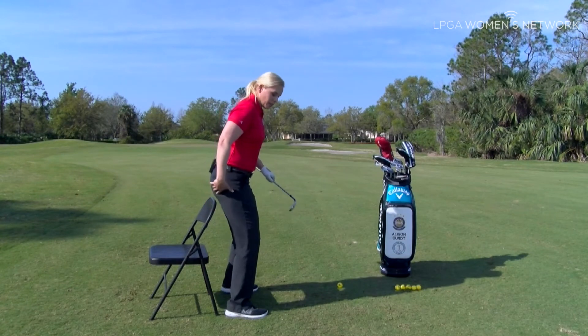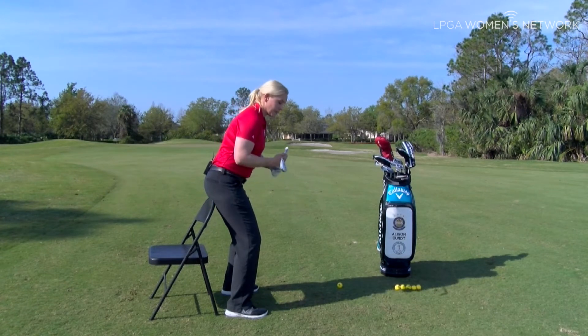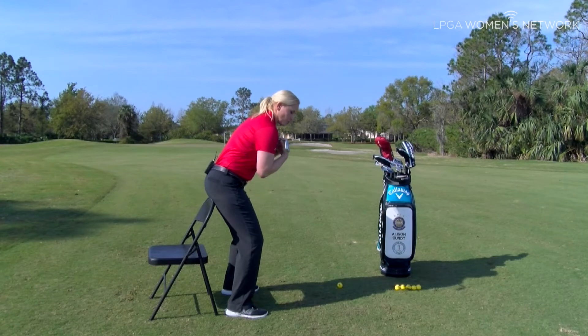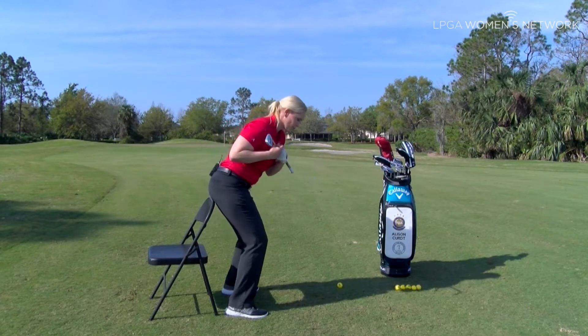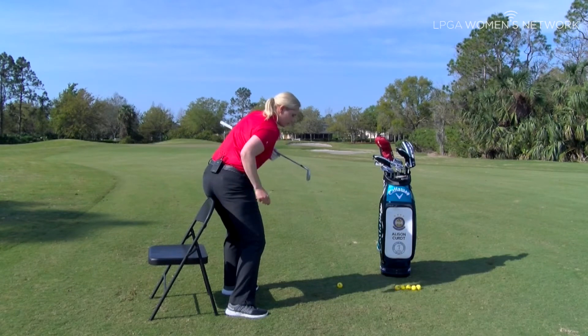We're going to use a chair and nestle our glutes right up against it. I'm going to work on swinging back, having my right glute touch the chair, and then I'm going to work on swinging through, having my left glute touch the chair.